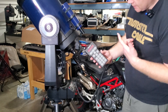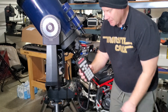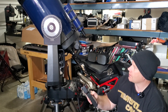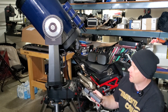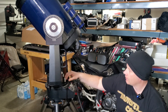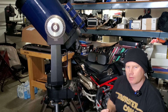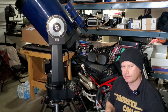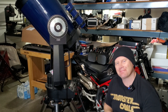Alright guys — success story, kind of. The hand controller works just fine and it's controlling the scope in this axis. This axis, though, as you can see, just keeps on slewing by itself. So now we get to do some more troubleshooting to see what's going on with that — part of the fun of restoring one of these old scopes.